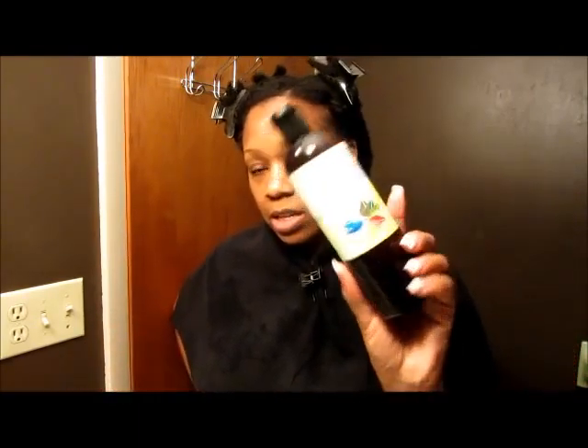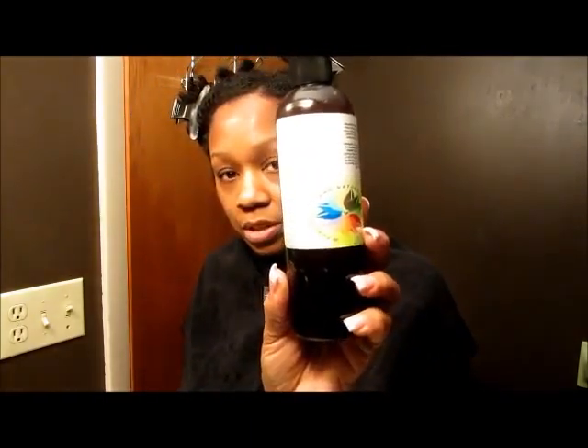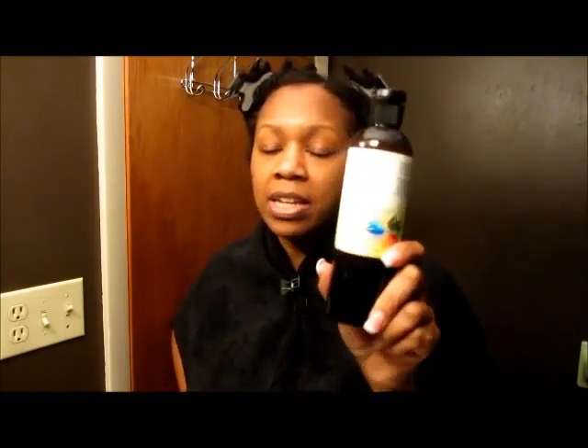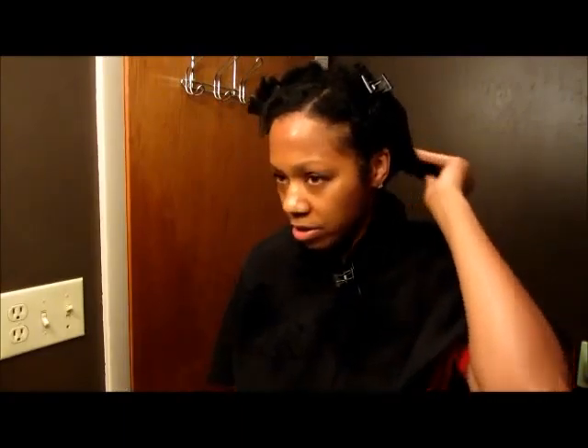I deep conditioned with Cause by Nature, the Hydrating Shea Low Creamy conditioner — this is different from the leave-in. I conditioned with the heat therapy wrap and I always leave it on for about 30 minutes, but I actually left the conditioner in my hair for probably about an hour and ten minutes and rinsed it out. My hair is like super soft.